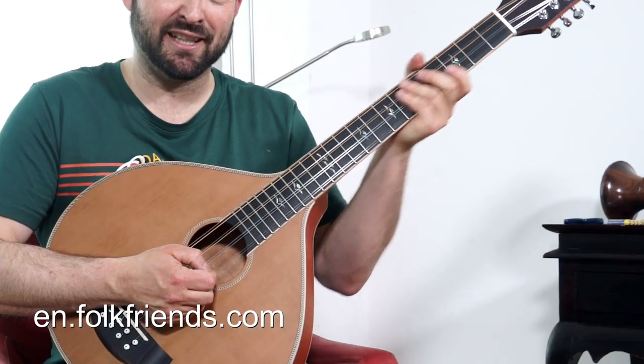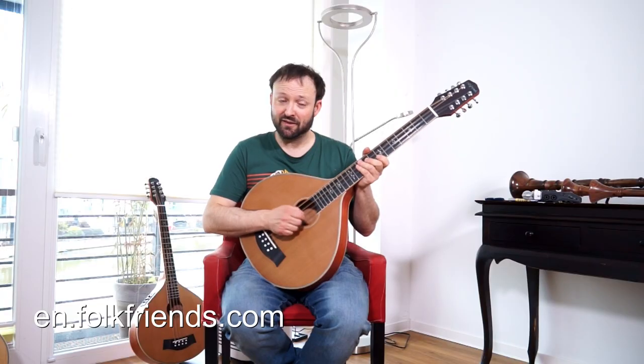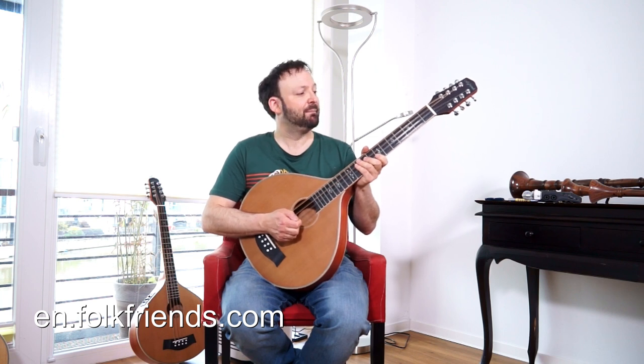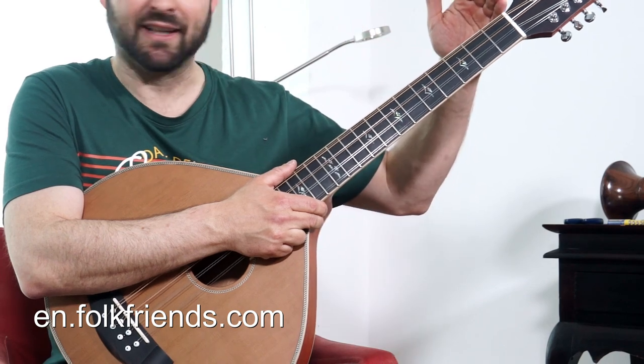Here we got a brand new Irish pizookie based on our guitar set and model. This instrument has standard pizookie tuning in GDA-E or GDA-D, just as you like. But the scale is shorter — it's a usual guitar scale.